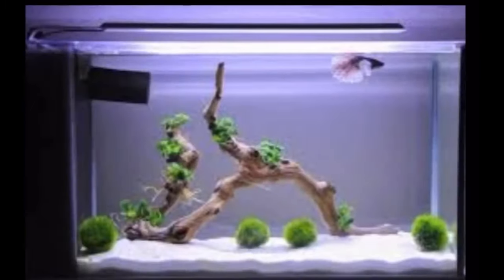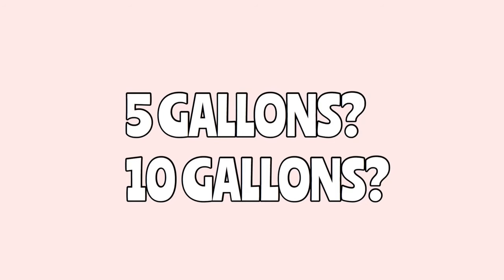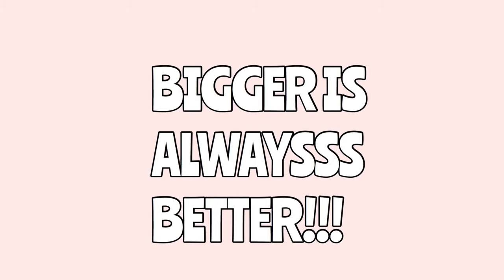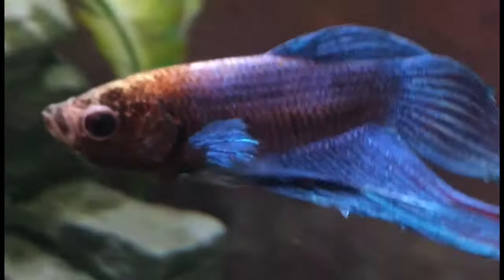Starting off, you will obviously need a tank for your betta. People suggest 5 gallons or 10 gallons, but bigger is always better when keeping betta fish or just fish keeping in general. You always want to have as much space as possible, and betta fish really use that space to their potential. Now that we've got tank size out of the way, let's begin with the actual video: how to set up a betta fish tank properly.